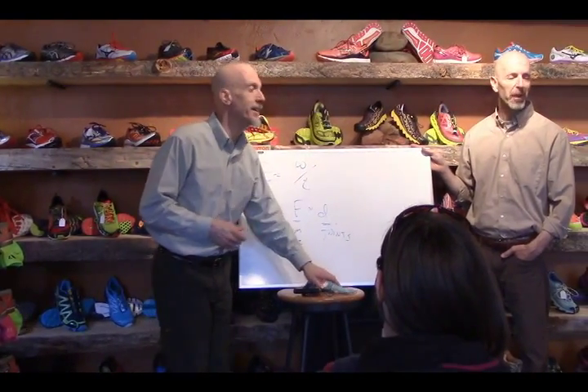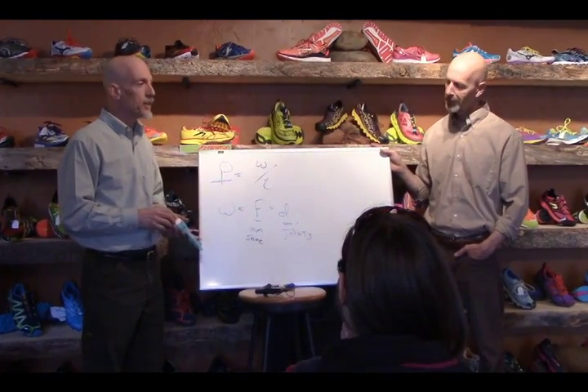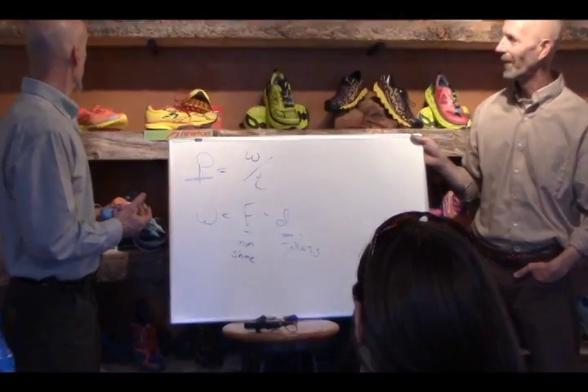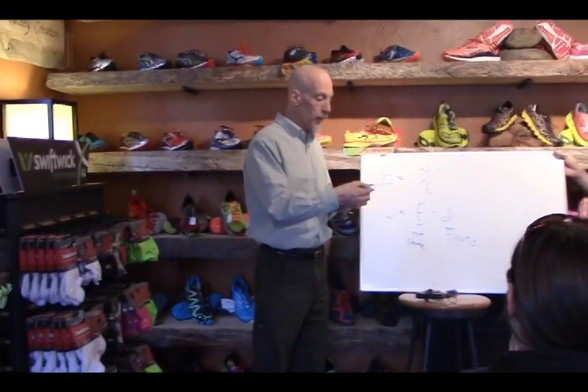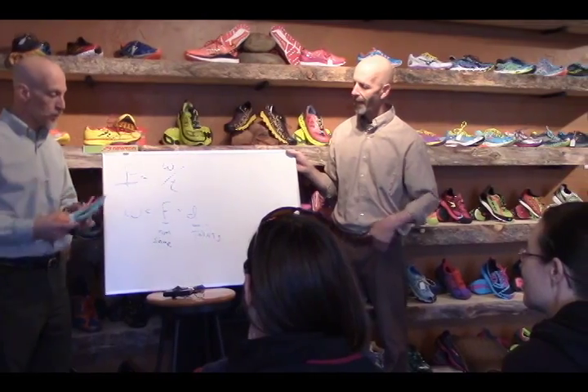Looking around, these guys have a lot of really nice shoes, so it might be us. Let's talk a little bit about the foot and some of the mechanical stuff, and John will talk about it as well.